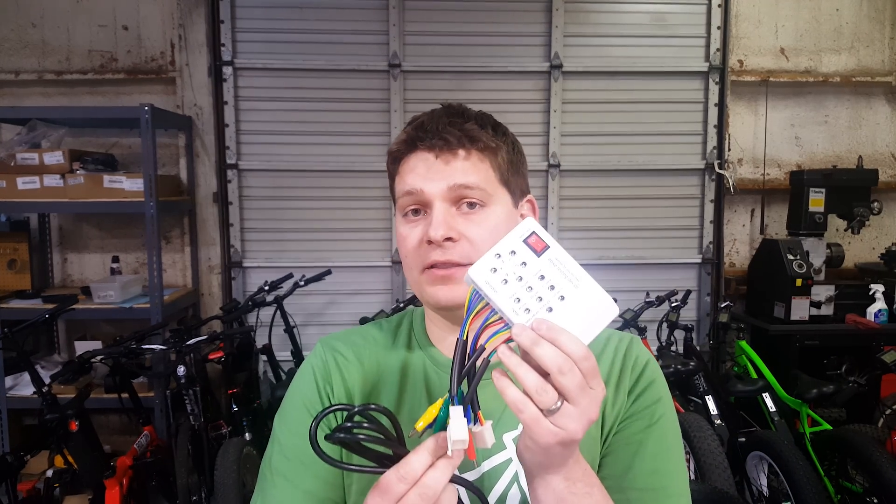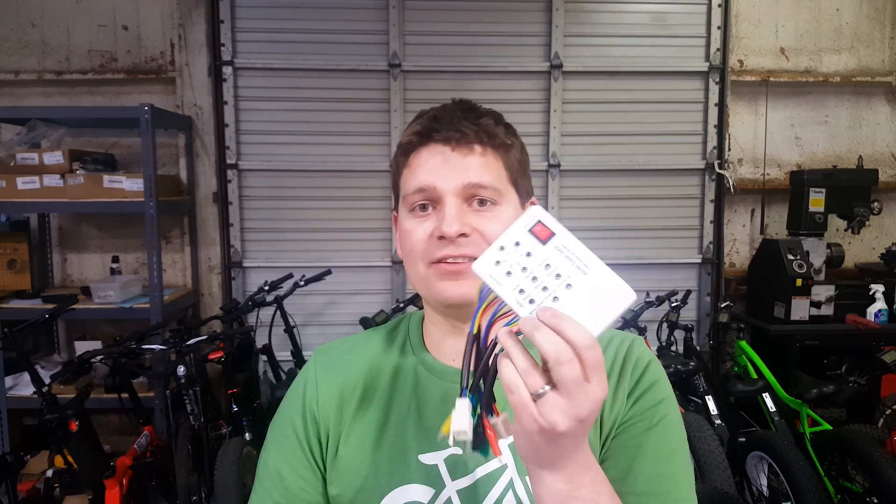You can actually just plug the component directly into this device and test it, and then know if it's working — without needing a spare, and without risking damaging any new parts by potentially connecting them to something that's bad. Let me show you how this works.